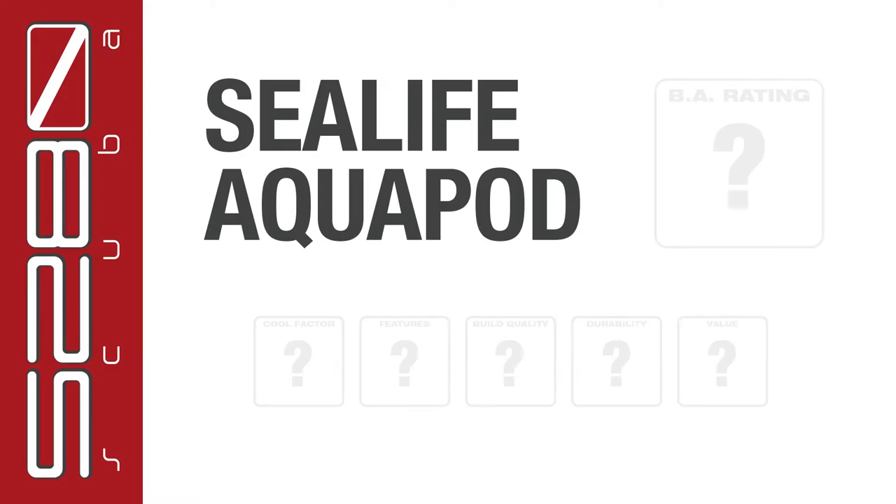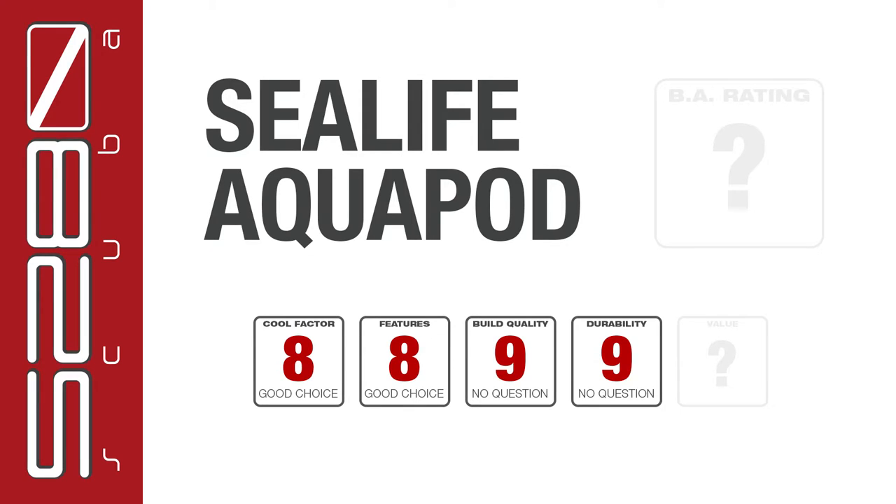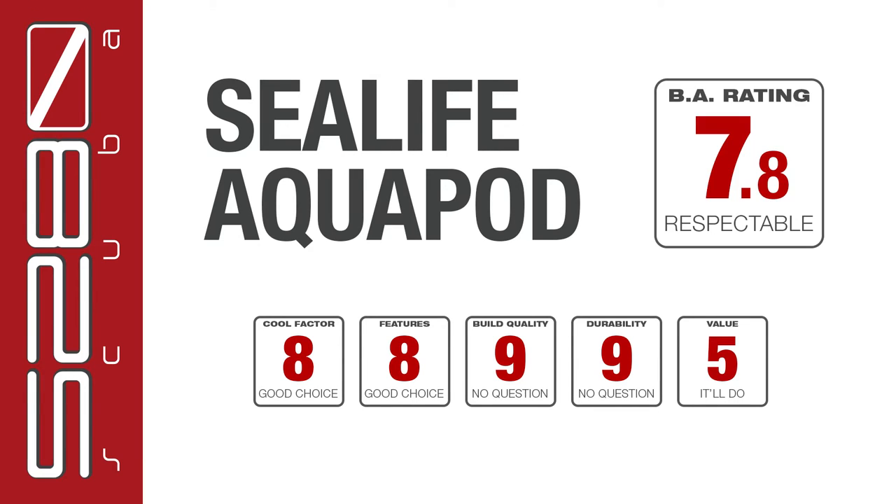The summary: I've rated the cool factor an eight, the features and benefits an eight. For quality and functionality — it's always worked exactly like it's meant to, very positively — I gave it a nine. Durability, I gave it a nine, with no challenges whatsoever. For pricing I gave it a five. So the overall BA scale rating is 7.8.